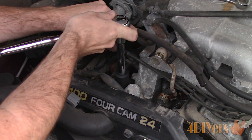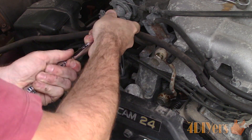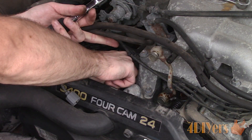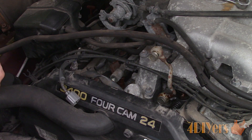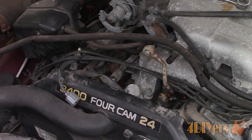To remove the sensor, the one currently in the truck is a 20mm and a deep socket is needed. A 6-inch extension can also be used. Remove the sensor. There will also be a crush washer which needs to be removed, and the new sensor should have one installed.